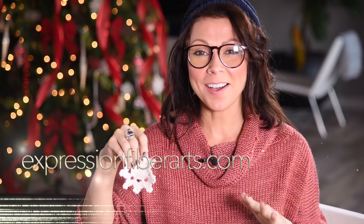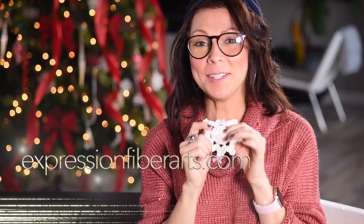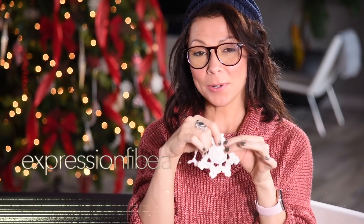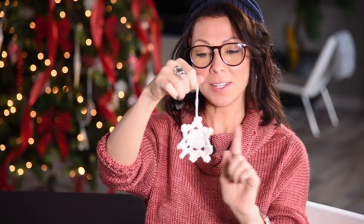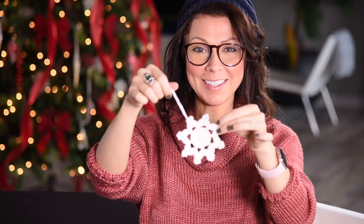Hello and welcome back to my channel. I'm so excited you're here. I'm Shandy from ExpressionFiberArts.com and I had a request to make some little snowflake ornaments that you can hang on your tree. So today we're going to be crocheting this little snowflake.